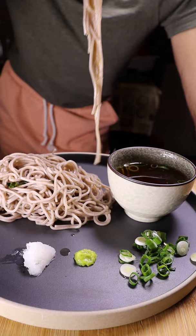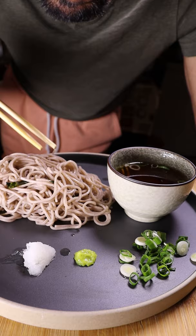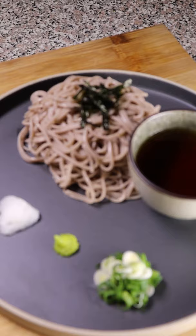Let's make some soba noodles. The first time I had soba noodles prepared this way was in Japan a few years ago, and that was on New Year's Eve, so it only seems right to make it now.